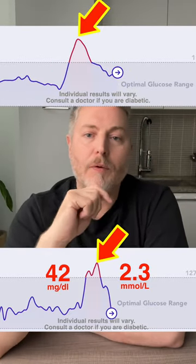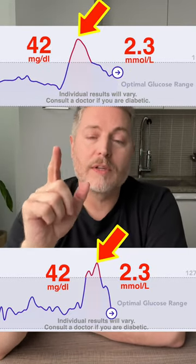You can see here that this sourdough bread went up by 42 milligrams as well. This is identical.